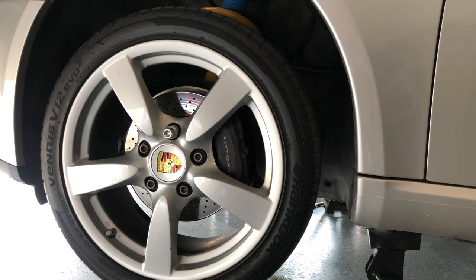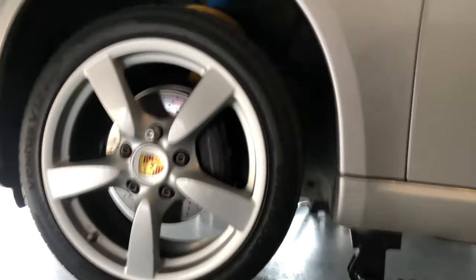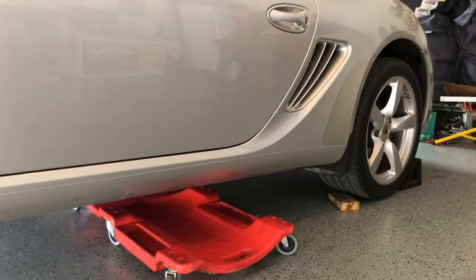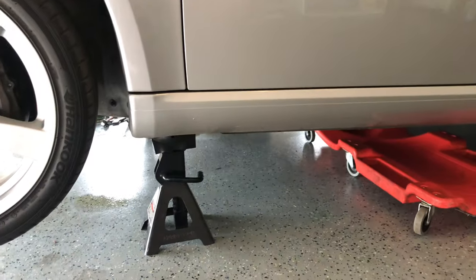This video is going to be a little bit different because I don't know all the tools we'll need just yet, so I'm going to show you as I go. Make sure you get your car jacked up. Those are the jack points. I usually jack mine up in the rear and put the jack stand in the front.